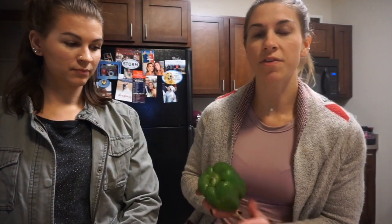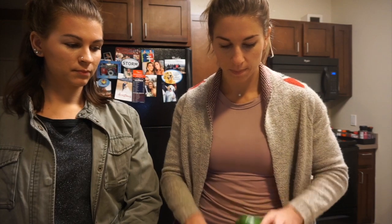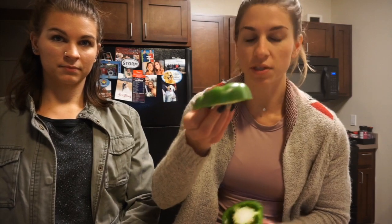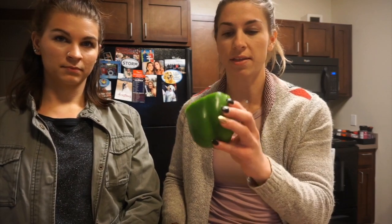To get started on the stuffed green peppers we're gonna take the green peppers and just slice off the tops of them. You want to have just about a half an inch left, and then we're gonna take the seeds out of them and boil them in water for about 10 to 15 minutes. You just want to make sure they're soft. And while they're boiling we're gonna sauté everything else in a pan.